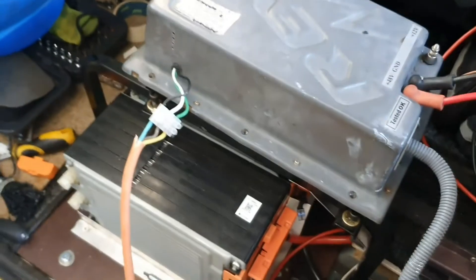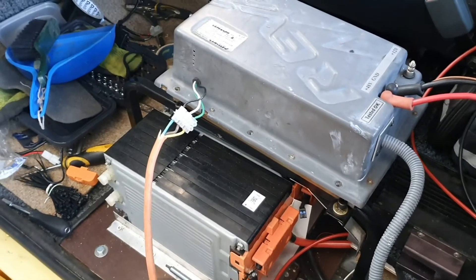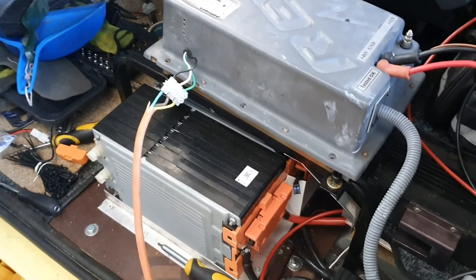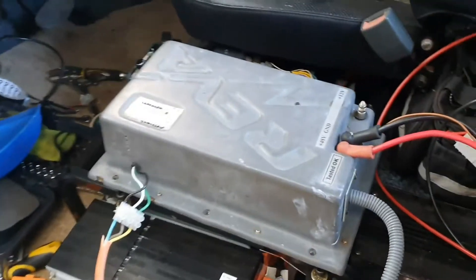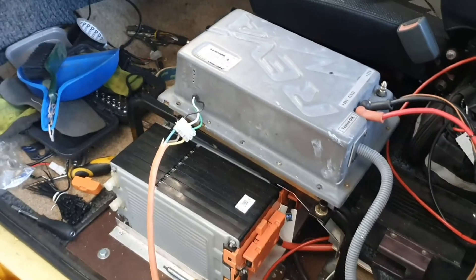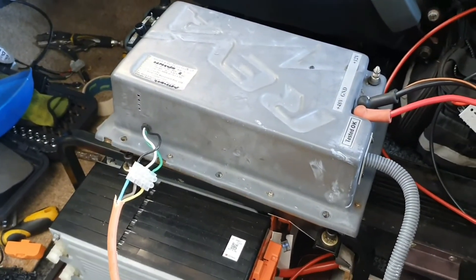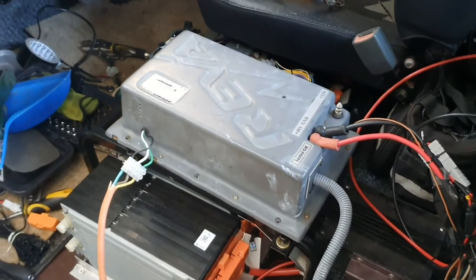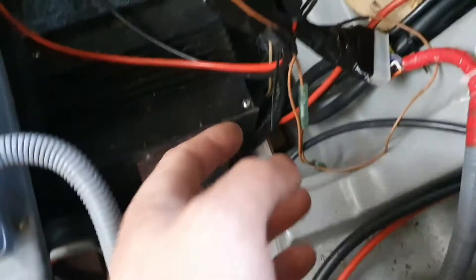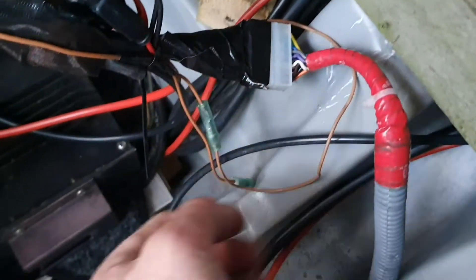I don't know if I'll have a second passenger in this car, so I'm debating on mounting the charger there. For the moment it's just going to be a portable unit that I take in and out with a couple of plugs until I find somewhere suitable to mount it - it's just such a bulky old thing. For the time being it gives me the ability to charge up my car at the house.